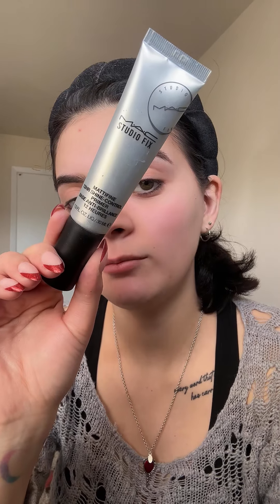Let's do a fast everyday makeup tutorial. Starting off with brows, I'm going to use this Urban Decay Big Bush brow gel — I have the shade Dark Drapes, this was gifted to me in PR. Then going in with MAC Studio Fix Mattifying Primer anywhere you get oily; for me that is the T-zone.